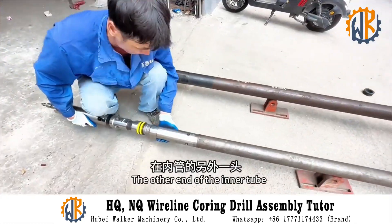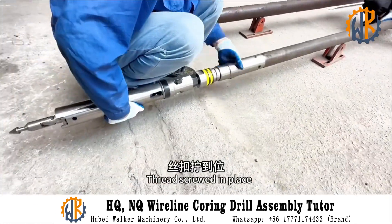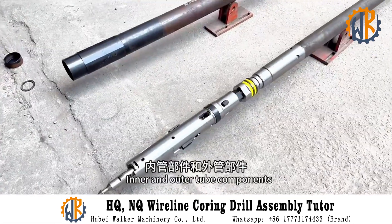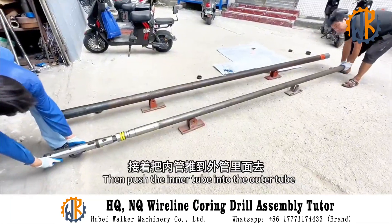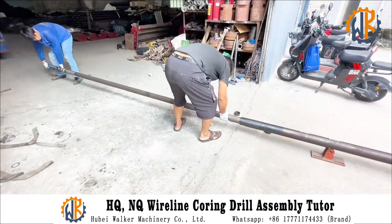Then screw the card holder to the silk buckle at one end of the inner tube. Then install the head assembly on the other end of the inner tube, screwed in place. These are the inner and outer tube components. Then push the inner tube into the outer tube.